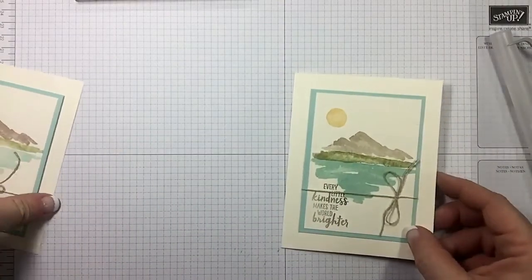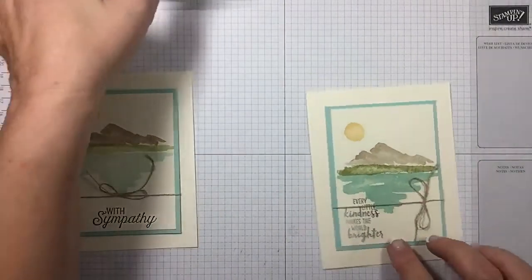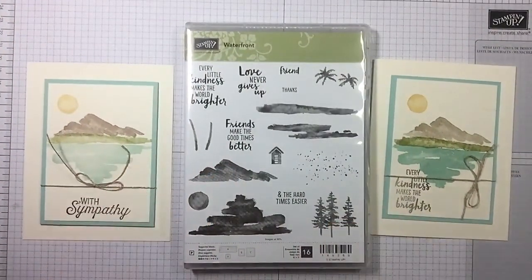Pretty cute! Love the Waterfront set — simple, simple, simple. I hope you guys enjoyed today's video. If you did, please give me a thumbs up. If you're looking for an independent Stampin' Up demonstrator and you live in the United States, I'd love to be your gal and sure appreciate your business. I hope you have a wonderful day and happy crafting!